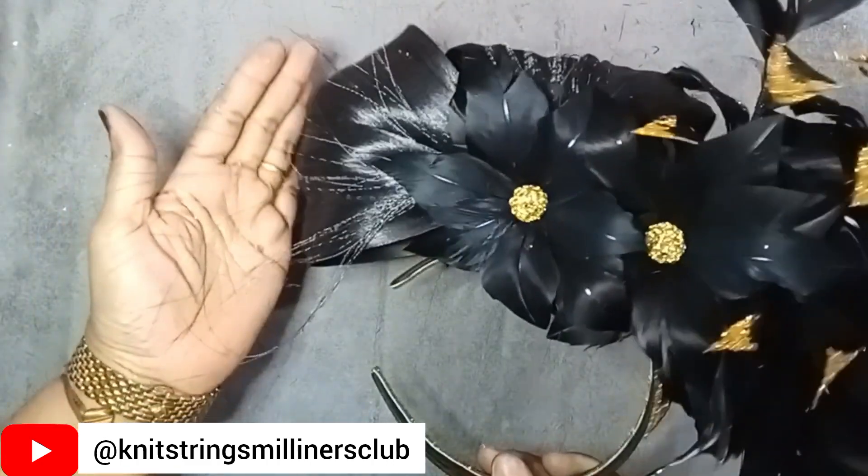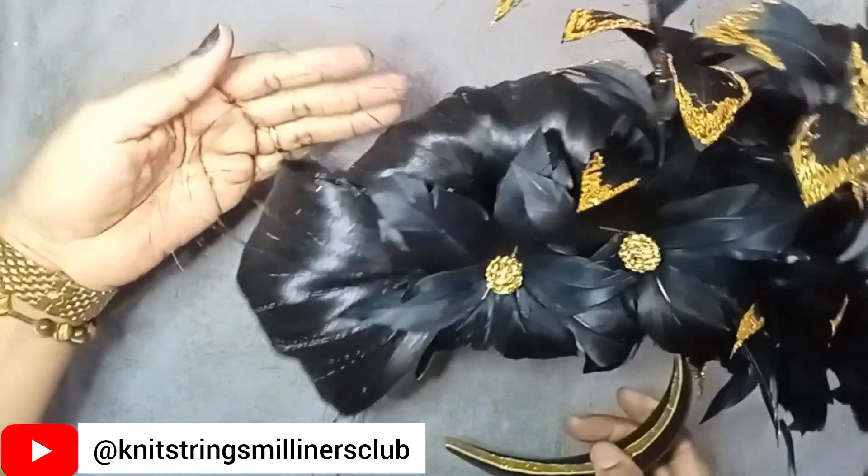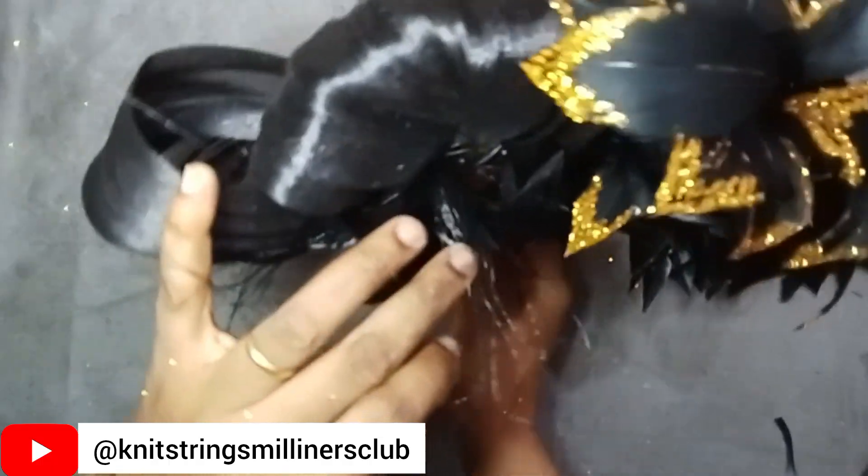Today I'm going to be showing you how to extract crinoline hairs. When I say crinoline hairs, you probably must have seen some fascinators that have strands that look like feathers, but they're not feathers because there's nothing at the tip. Those strands are actually made from crinoline and I call them crinoline hairs. You could call them crinoline strands — crinoline is such a versatile material. Today we're going to be focusing on how to extract crinoline hairs from this 8-inch crinoline.